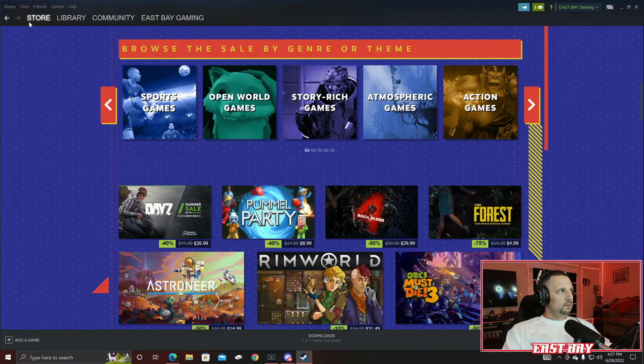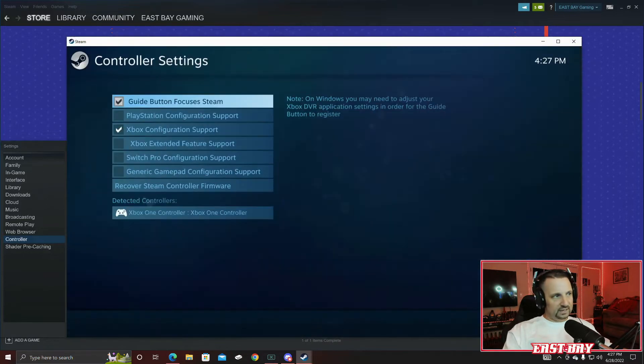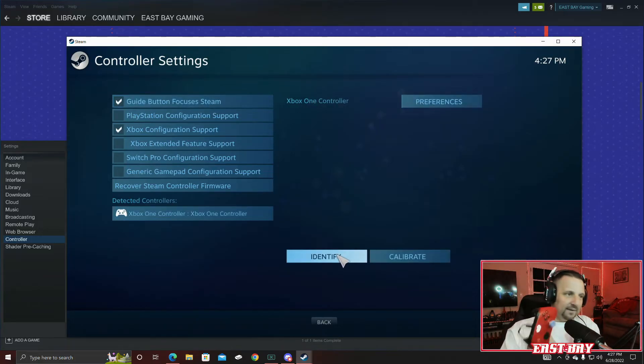I can show you on Steam. We'll back out of the game and go into Steam. Click on Steam in the top left corner, click on Settings, go down to Controller, then General Controller Settings. You can see the controller is identified through Steam, so this isn't the issue. Hit Identify — the controller vibrates. Steam knows the controller is plugged in and it works.